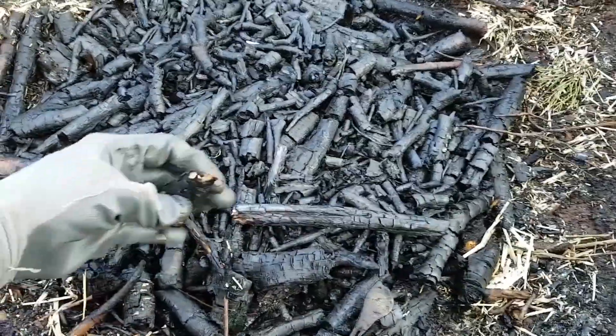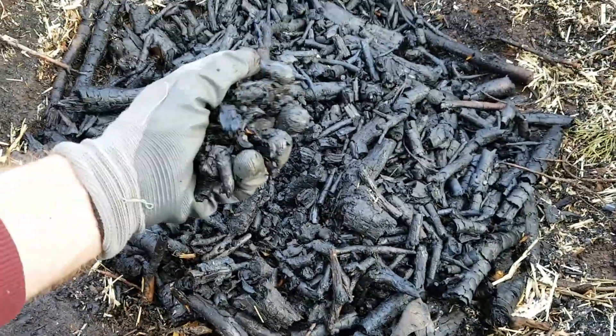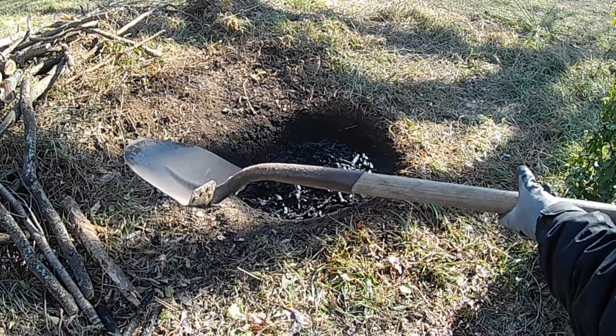After sorting out most of the unburned pieces, the charcoal is ready. I'm going to store this particular batch uncrushed, but usually I crush it in the pit with a shovel and then mix it into a compost pile right away.